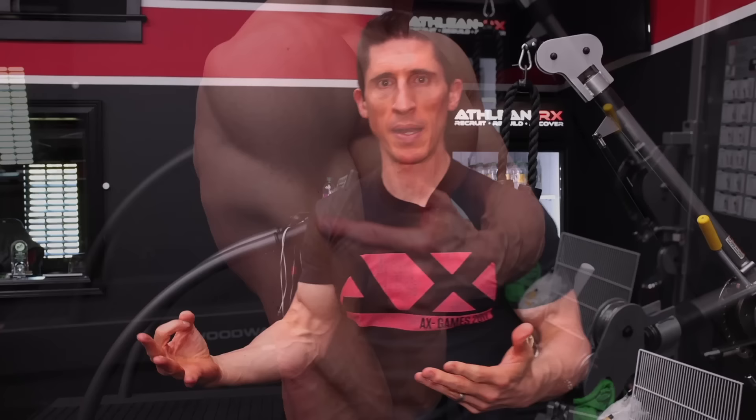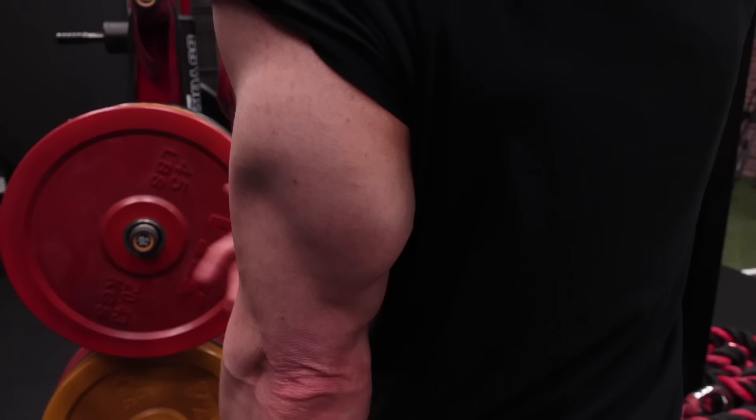When it comes to training triceps, there are three heads that you want to train: the medial, lateral, and then the long head. The long head is the big meaty one that's actually responsible for the most size of your arm, so you're going to have to train it.